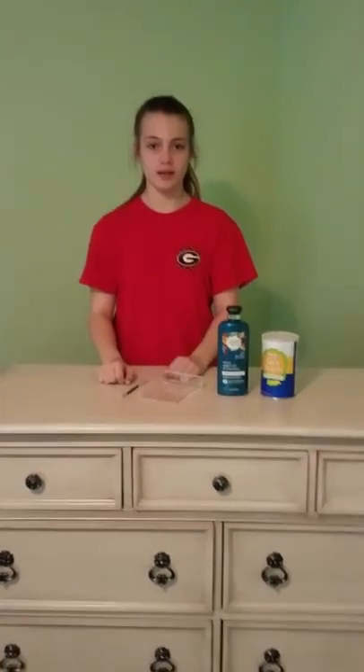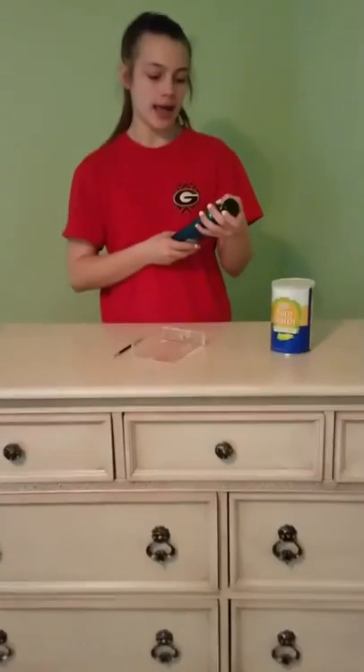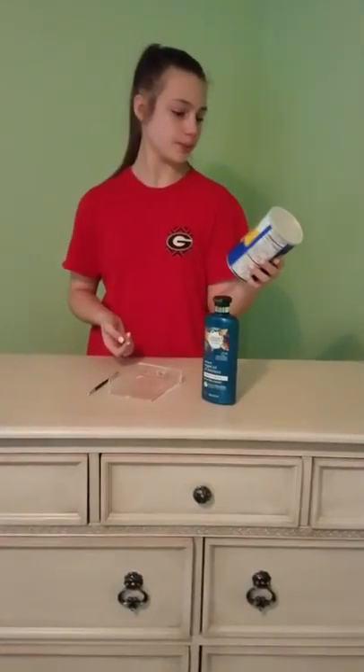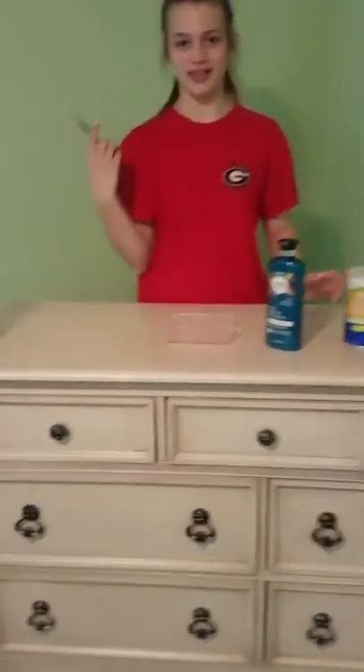For the first life hack, y'all will need conditioner, a mixing bowl, and a mixing tool. And cornstarch — sorry, not baking powder, cornstarch. Y'all can use any conditioner, but I'm going to be using this one today and it has worked for me before. And then just regular cornstarch. I'm going to use this bowl and a paintbrush for a mixing tool.